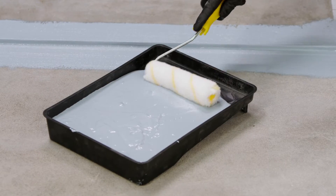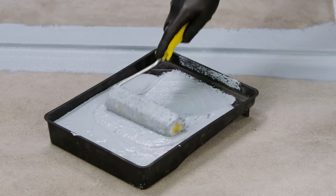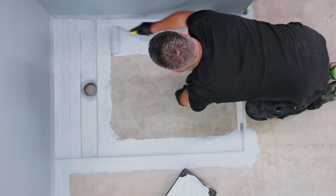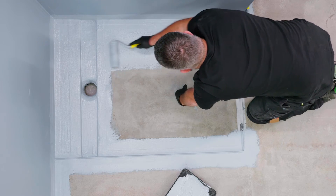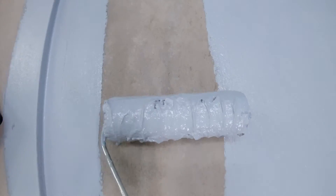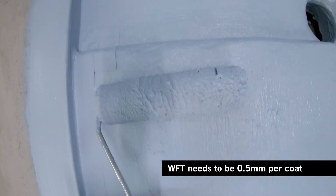Using a medium nap roller, coat the remainder of the shower floor and walls. Wet film thickness needs to be 0.5mm per coat.